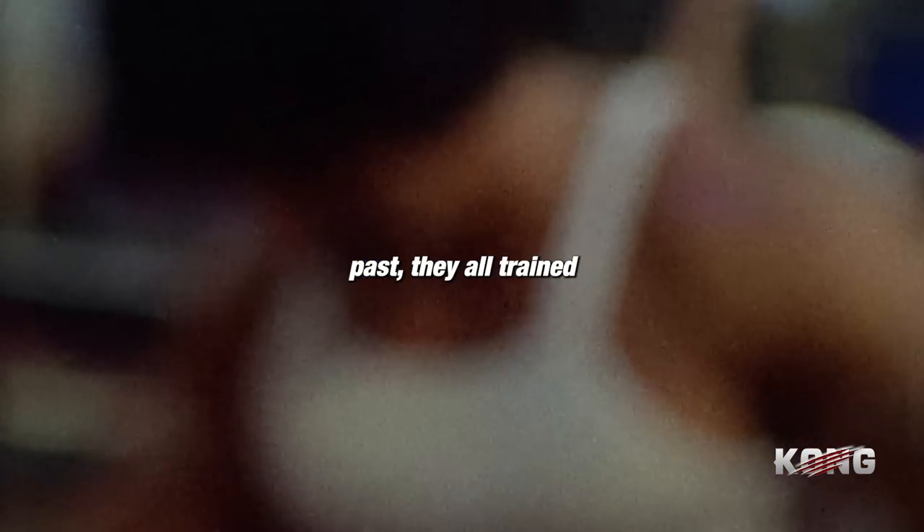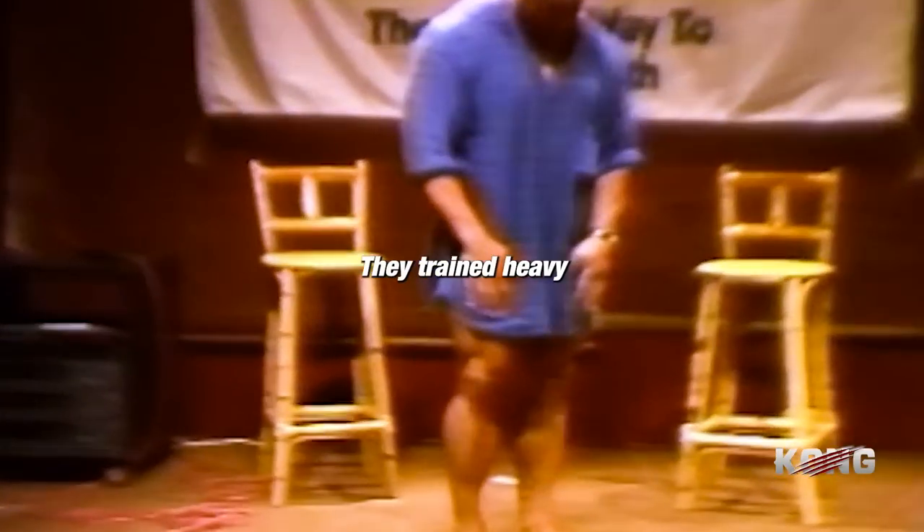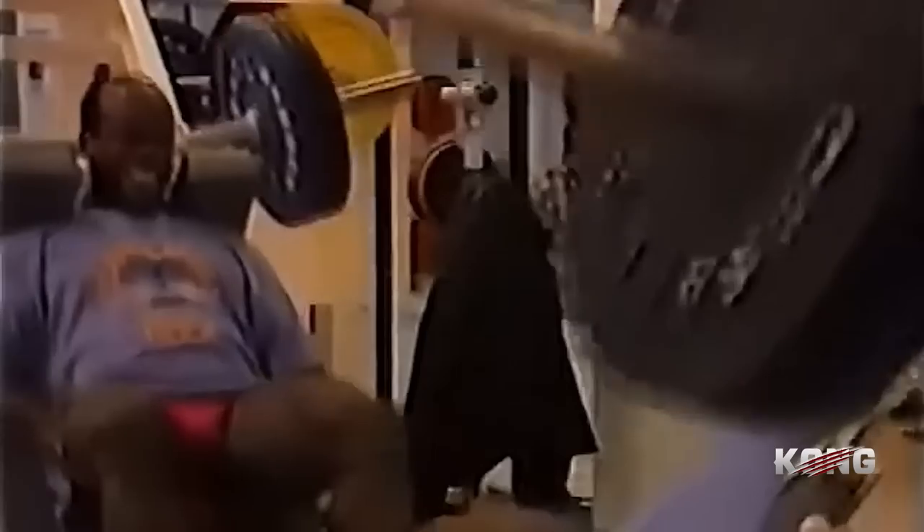You look at all the great champions of the past — they all train at high intensity and they train heavy. They train hard, they train heavy, and their physiques speak for themselves.